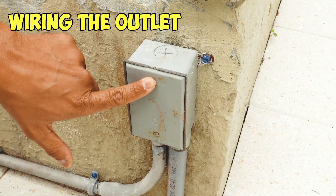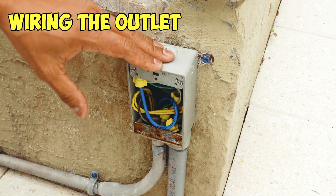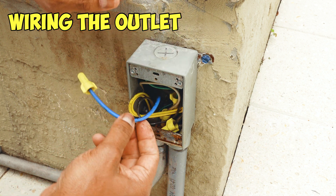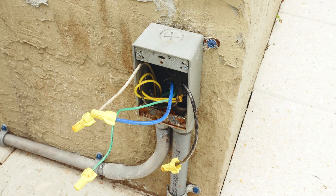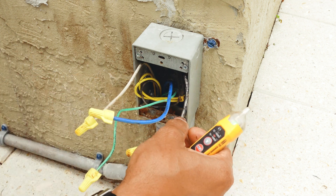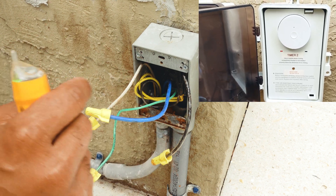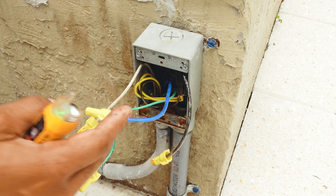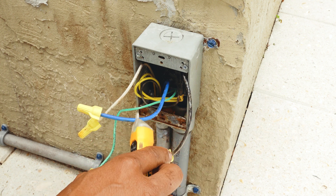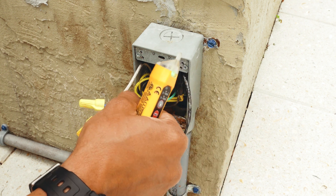First things first, let's remove the cover on the existing box. Loosen the two screws and take them out. Once the plate is off, go ahead and remove all the cables — take your time since you're not sure which ones are hot and which are not. Now with all the wires out, I have a green wire (ground), a white wire (neutral), and a black and a blue wire. I turned off my timer and tested to figure out which was live — the black is my always hot wire and the blue is connected to my timer.